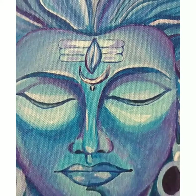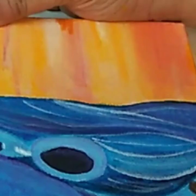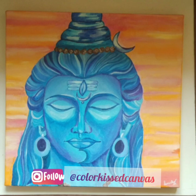So this is it guys, we are done and your final painting should look like this. If you've made it this far, I hope you really enjoyed the entire process of creating. I'm really excited and waiting to see your recreation — do tag me with your recreation on Instagram and I'll definitely give you a shout out. Thanks for watching, bye!